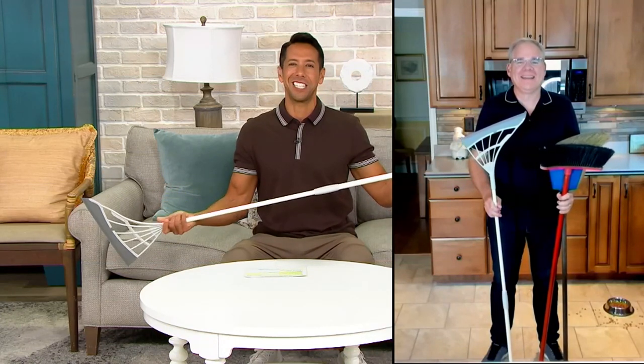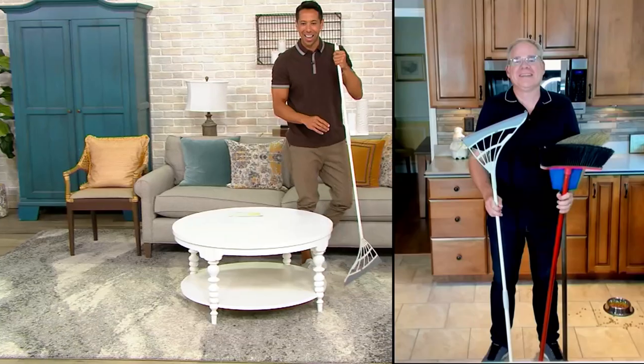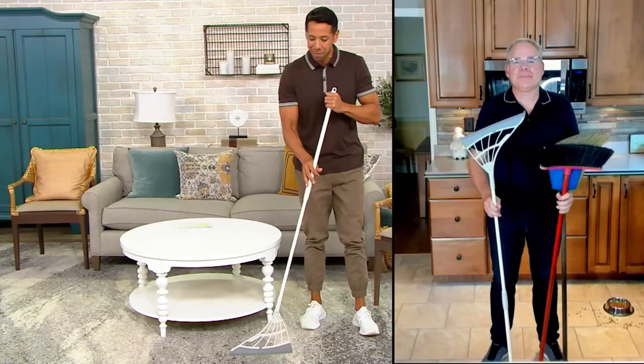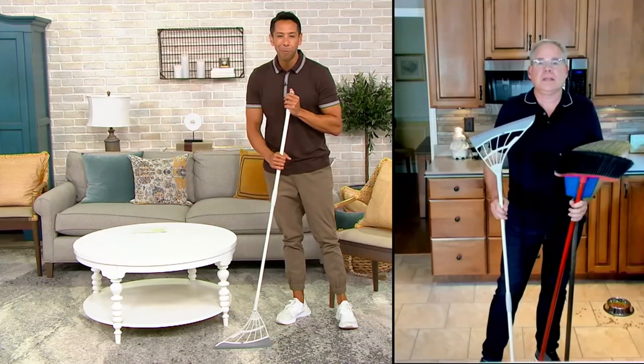Hello Christopher, it's nice to see you. Hello Steve, really nice to meet you. It's a real privilege to be on your first solo show. Thank you, Christopher, I really appreciate that. I'm actually going to stand up so we can do a little bit of sweeping together and learn more about the Broombee.